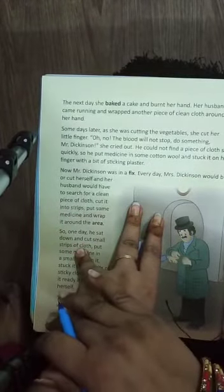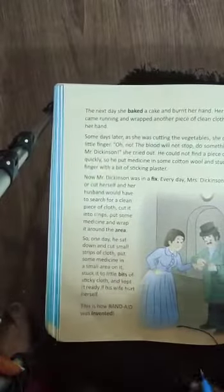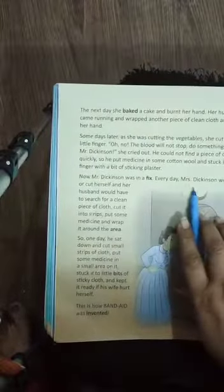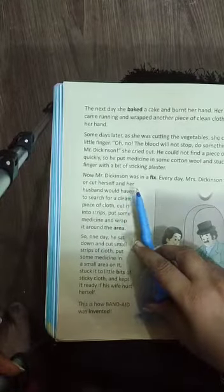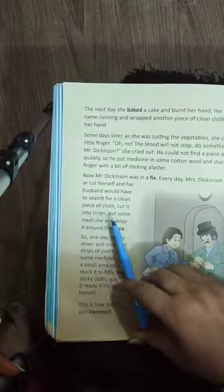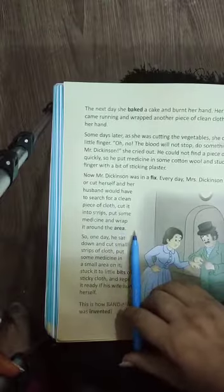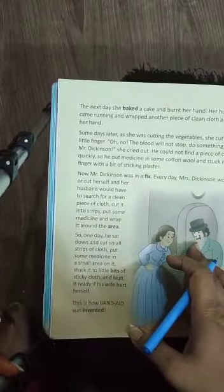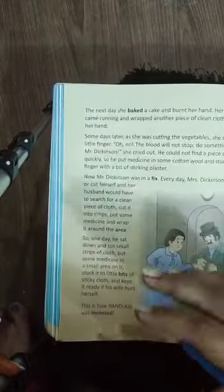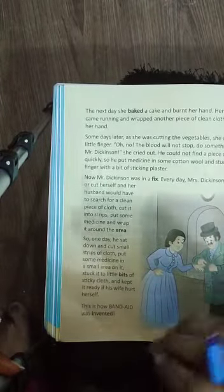Now Mr. Dixon was in a fix, because every day his wife would burn or cut herself and he would have to search for a clean piece of cloth, cut it into strips, put medicine on it, and wrap it around the area. He was doing this every single day.